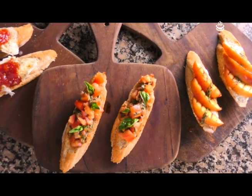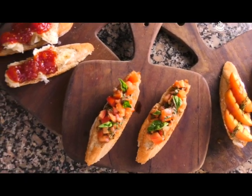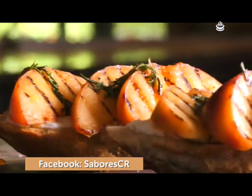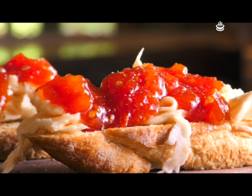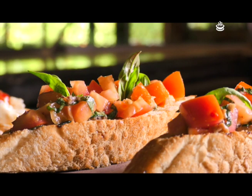Buenos días, ¿cómo están? Hoy vamos a hacer brusquetas. Les tengo tres recetas que están buenísimas y después se van a pelear para ver cuál quieren preparar. Las tres están súper, súper ricas. A mí las brusquetas me encantan porque son ideales cuando vienen familia, amigos a la casa y uno no quiere complicarse, quiere hacer algo fácil, rico y rápido. Bueno, tenemos un montón de cosas que hacer, así que manos a la obra, vamos.